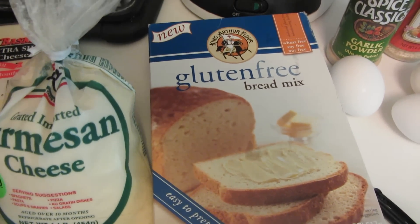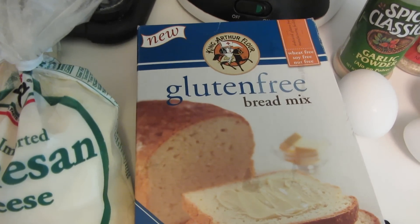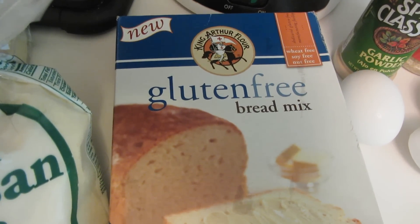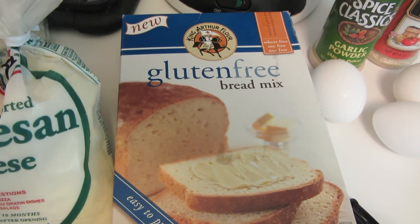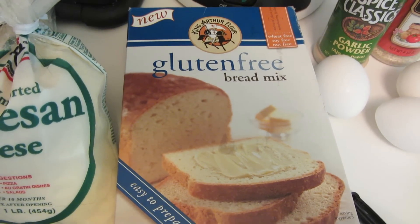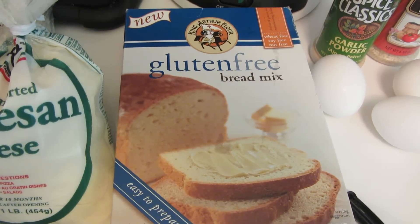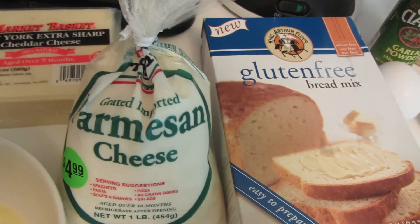When I first became gluten-free I literally went out and bought every type of gluten-free bread mix you could imagine. I haven't used this one yet — it's by King Arthur Flour. I have so much bread in my freezer that I've decided I'm going to make rolls using a muffin tin. I'm going to follow the directions on the back of the package but jazz it up by adding some Parmesan cheese and shredded cheddar cheese.